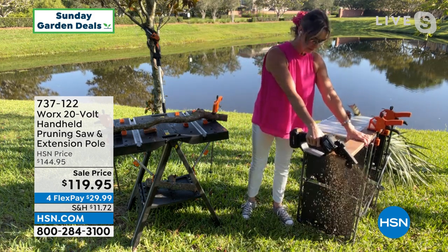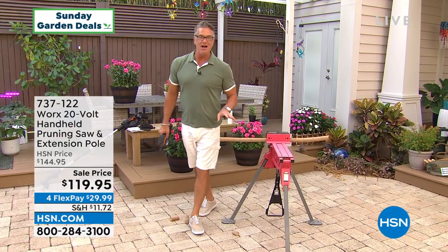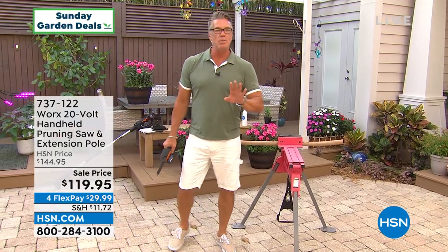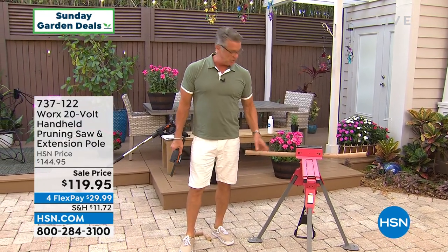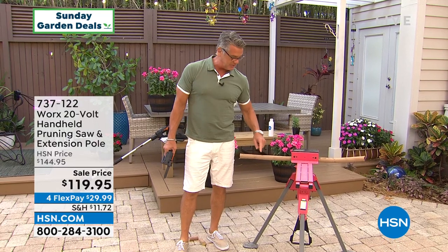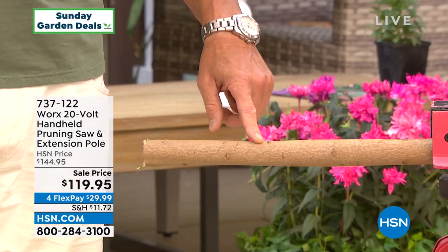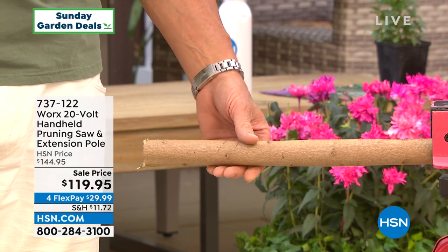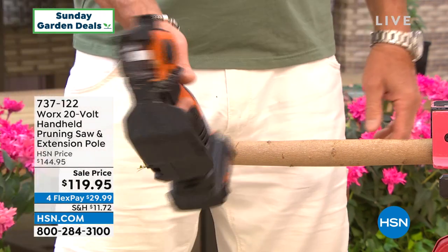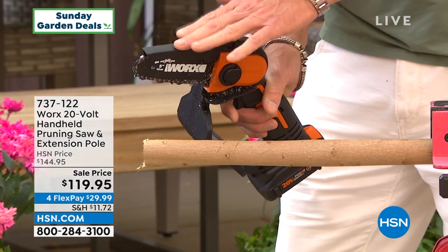Carrie is sawing through what looks like a two by six. Most people when they have a job where they have to cut something this thick, they have to call somebody. You're never going to get through something of this diameter with a pair of clippers, ratcheting clippers, or loppers. This is a substantial piece of wood — the only thing that's going to work is a chainsaw like this.